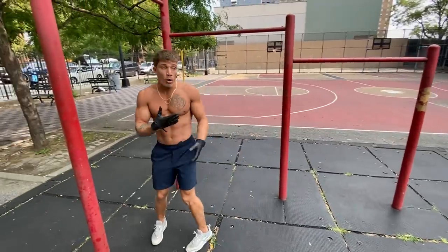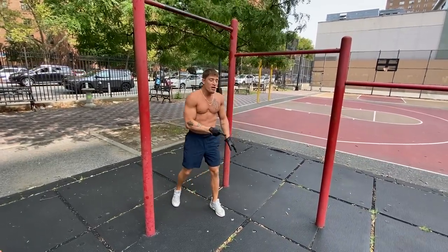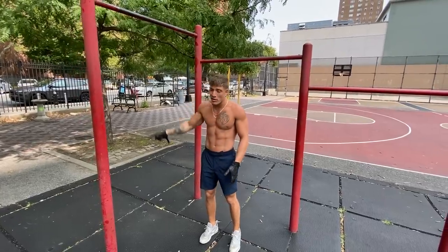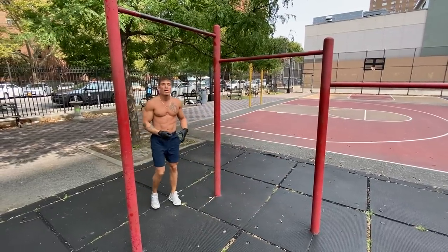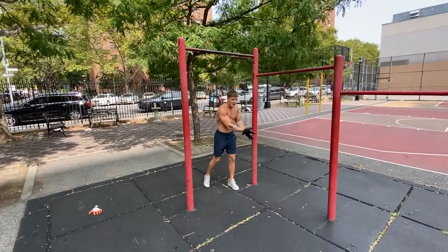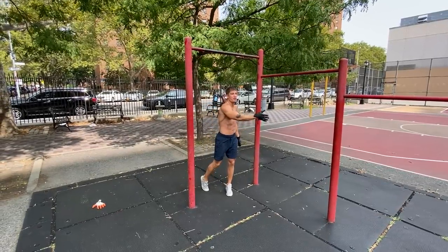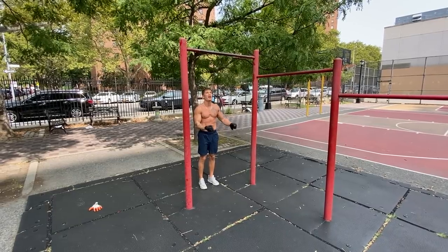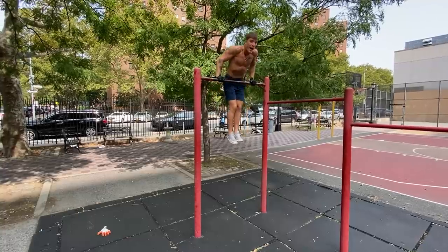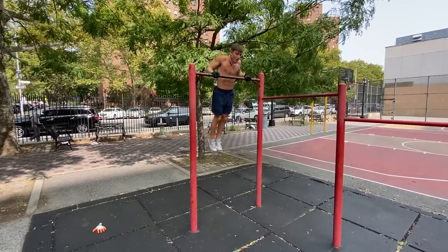Once you get the muscle-up and can get yourself over the bar, once you can get that first rep, that second rep coming down is slightly easier because now you have more momentum generating from the top of the bar. Your whole body's swinging from the top down and you get a stronger swing forward. Same thing with the momentum — swing forward, legs up, and from here all you're going to do to generate that momentum is swing back forward and back up. It just becomes technique after a while.